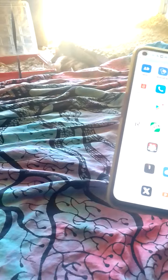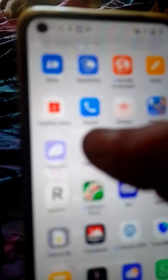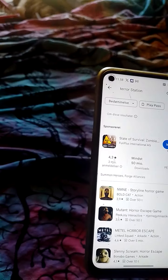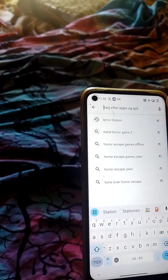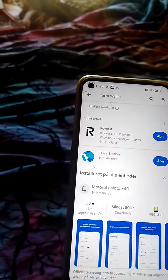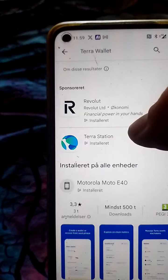All you have to do is have some kind of Android phone, and then find this Google Play icon and press it. Search for Terra Station, then Terra wallet — and it's this one, with this icon, that we want to download.